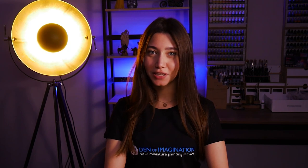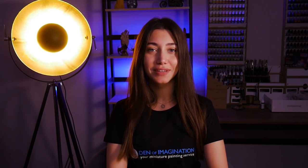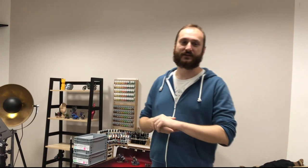Hey guys, this is Nisa from Den of Imagination. Welcome to our new studio update. Now Tomik will explain what we've been cooking last week in the studio. Hello guys, it's Tom from Den of Imagination, and I'm here today to show you a couple of projects we finished recently and wanted to say a couple of things about them.